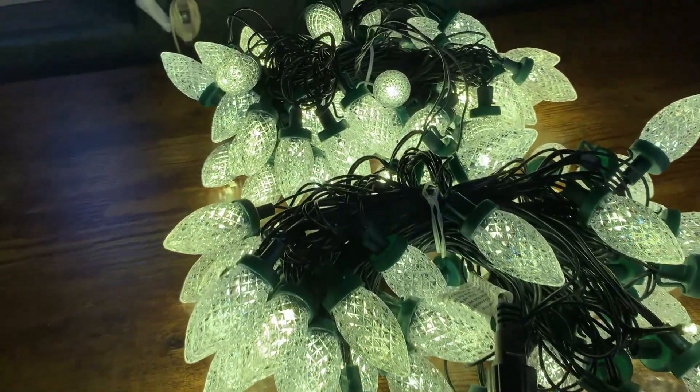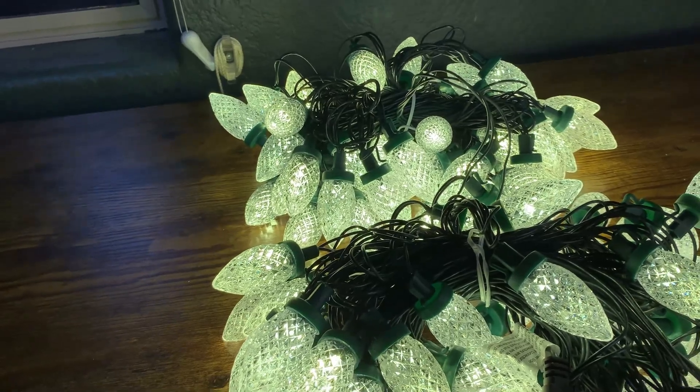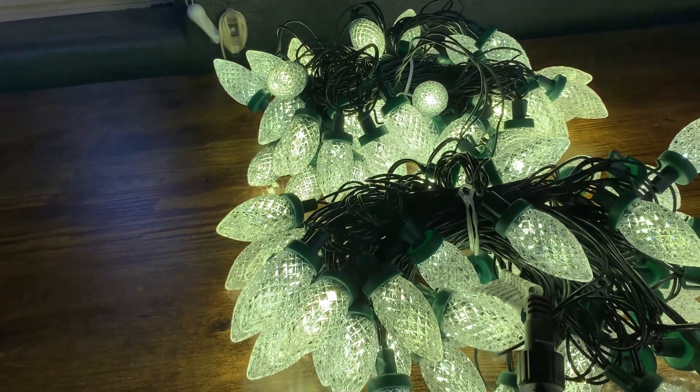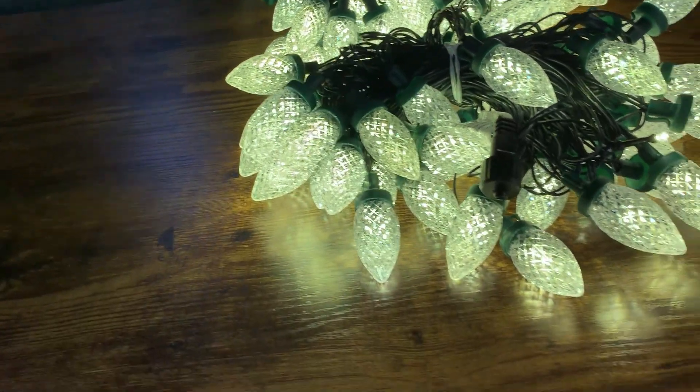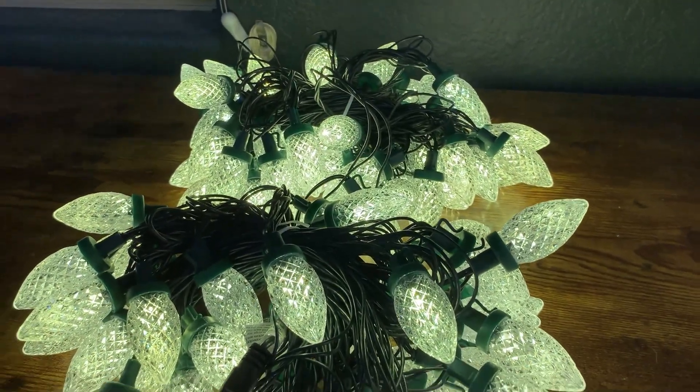What's going on guys? Today I'm going to do a quick review of the Dazzle Bright C9, which is the light bulb model Christmas string lights. In this review, I'm going to tell you everything you need to know about these lights, including one thing you should know before buying.